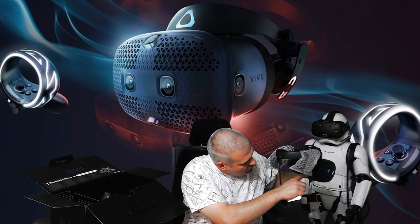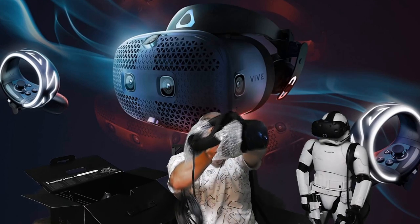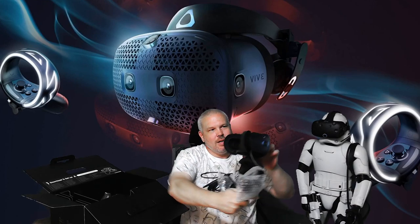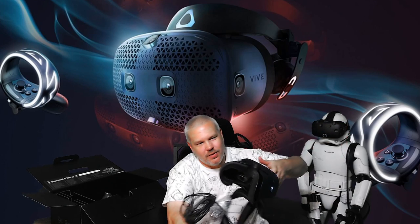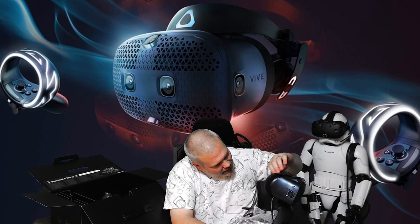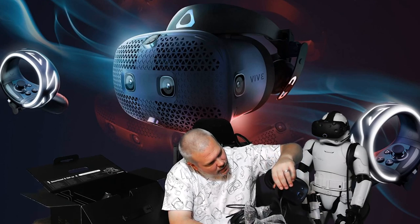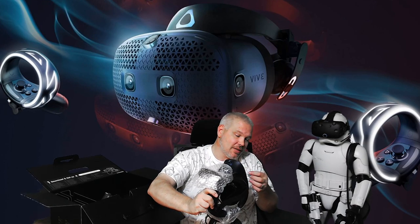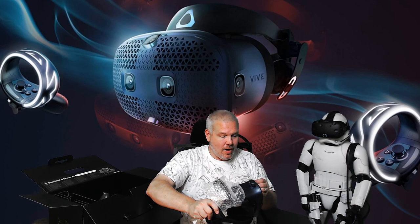There is so much nose flap on this thing — nose flap for miles. Your standard Vive foam is here too, so the first thing I'm going to look into is which VR Cover already fits this until they come out with their own solution.